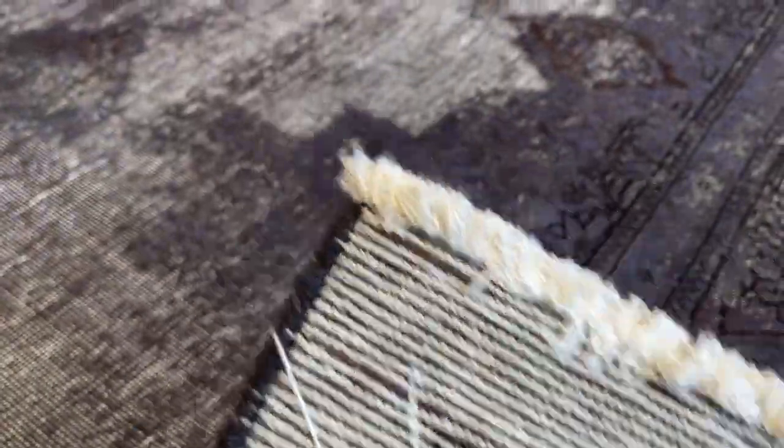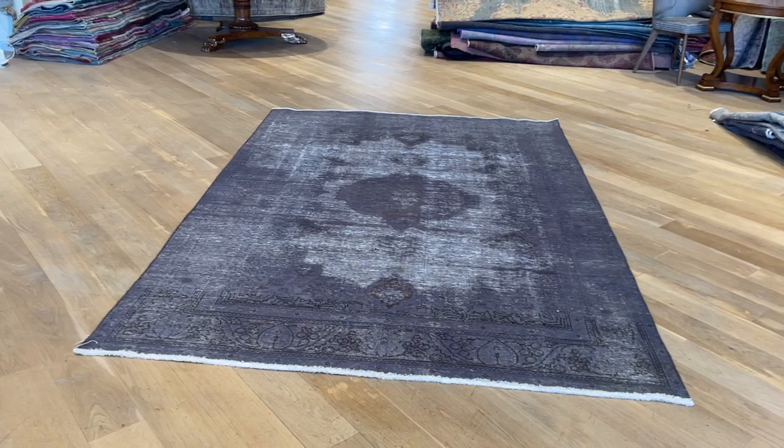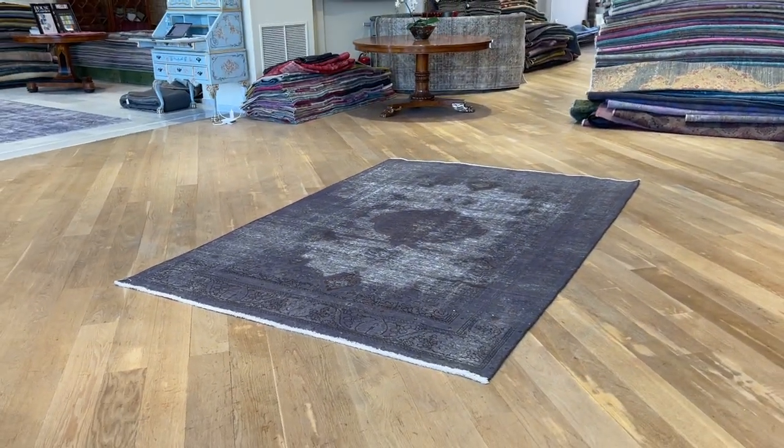On the back of the carpet you can see the very high quality Persian handmade knots. These carpets are made to last a lifetime. This is a very good carpet in a very good size.